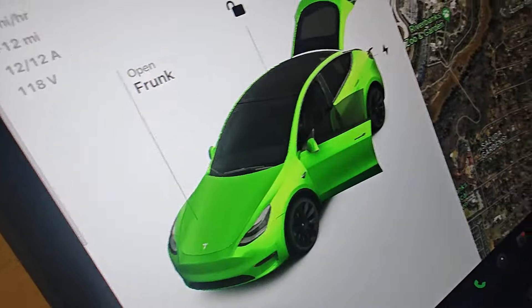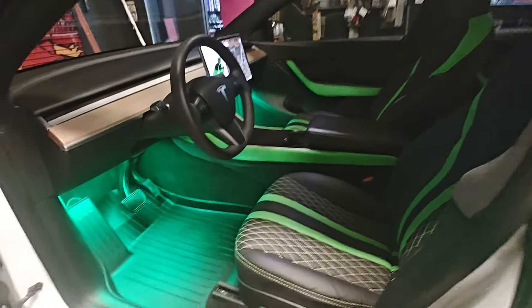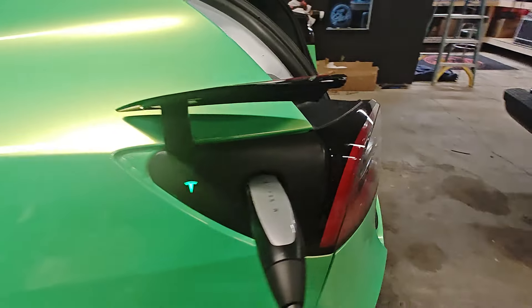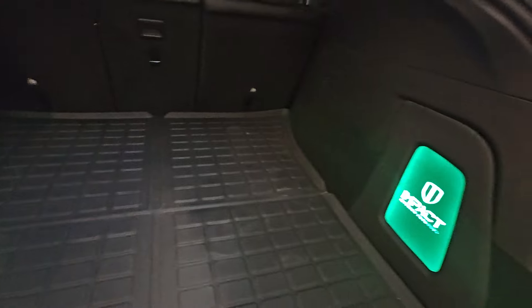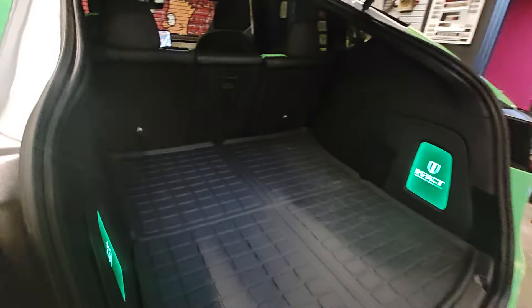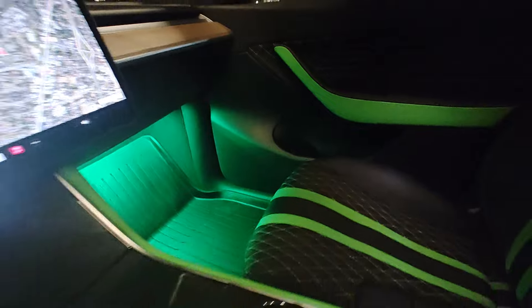Boy, y'all see he's matching his car. Don't talk to me about no LEDs — they say, oh, you can't put no LEDs in the Tesla. SEMA 2024, we at your door — y'all already know how we coming. We got a few more things my guy is about to add to this Tesla. We're in Vegas for the SEMA show — make sure you catch this. Look at the little light glow. Just easy, nothing too crazy.